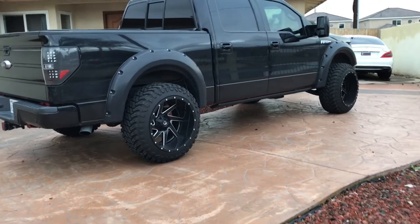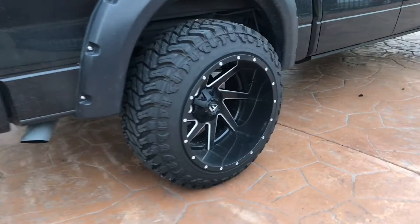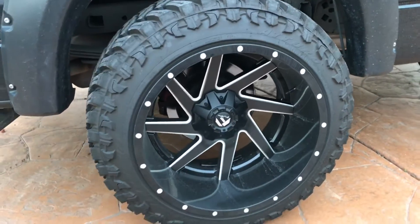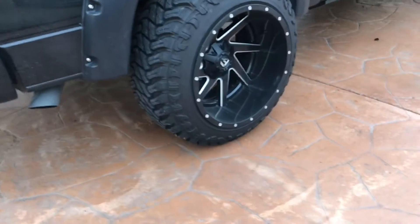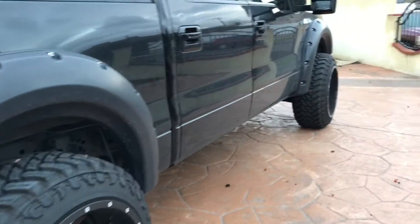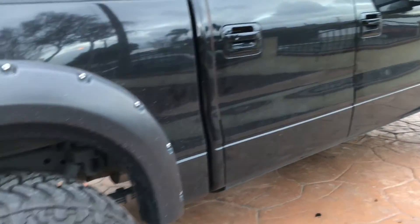All right YouTube, coming back at you again with another update for the truck — little truck update video, nothing major. Still got the 22 by 14s, love these things, they're amazing, it just looks so beastly. Truck's dirty — it has been raining out here in LA. As you know it doesn't rain much out here, but it has been, it's drizzling right now.